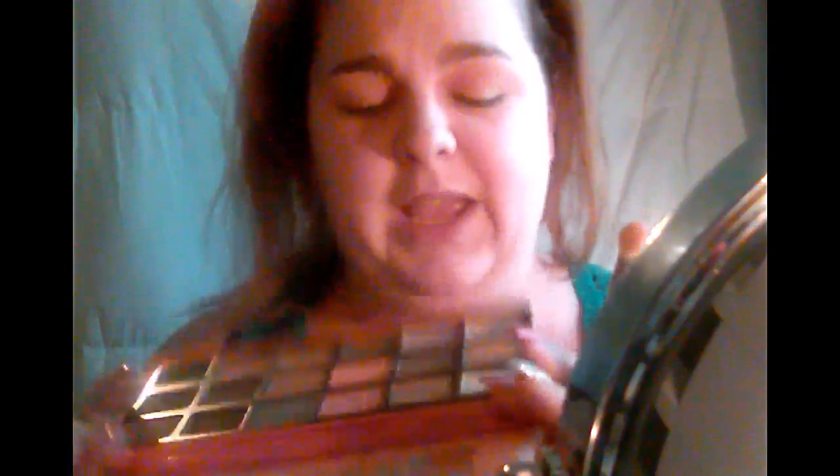The next shade I'm going in with is Puree — right here — and I'm also going to put that in the crease. It's more of a medium brown. The lid shade, believe it or not, is actually not in this palette; it's in another one. I was looking for a nice light coppery shade for fall and didn't really find one here. There's only one gold shade in here and it's Nectar, but it wasn't really what I wanted.